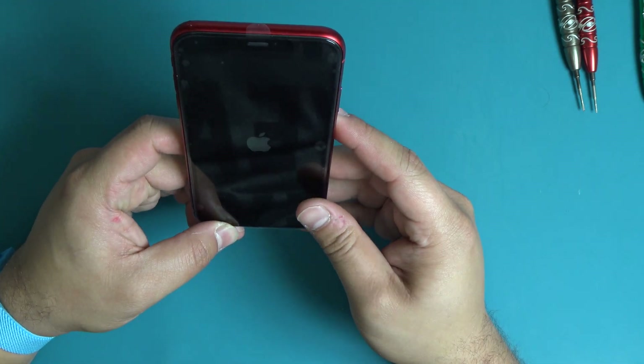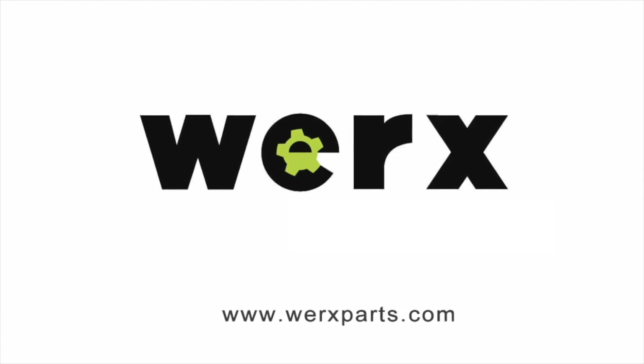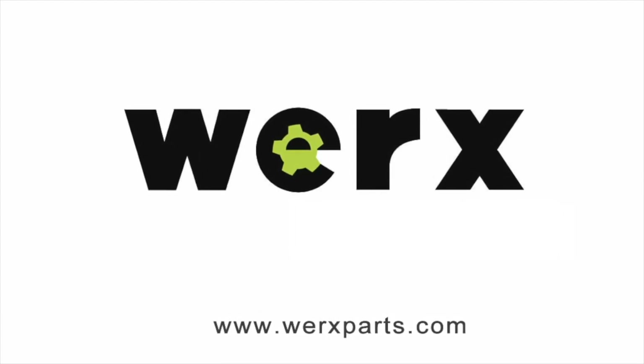Turn on and test the device. Contact WORX for any questions related to this repair.